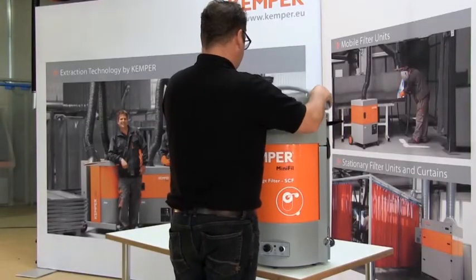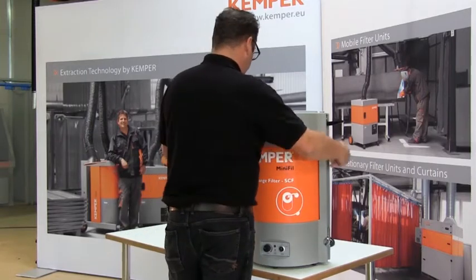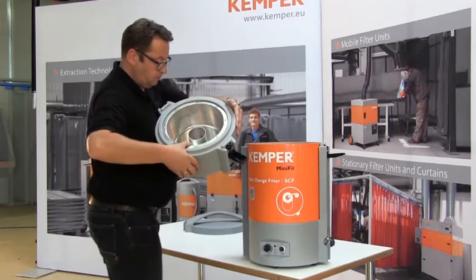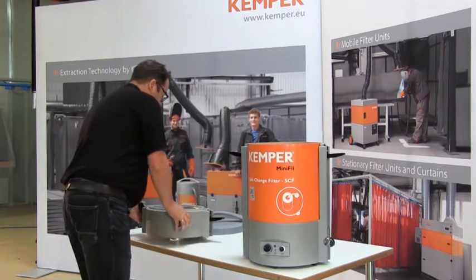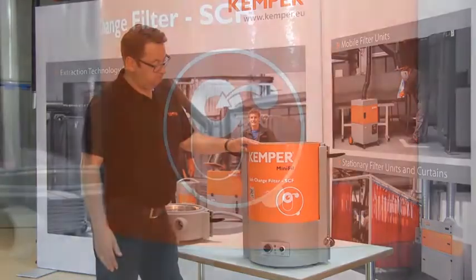The air is filtered in 3 stages. After collection of the welding fumes, a special centrifugal pre-separator removes coarse particles from the air in the first process. After this, the air flows through a pre-filter and then through the large 12 square meter disposable main filter.